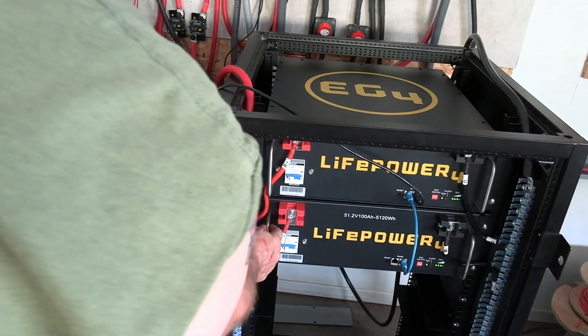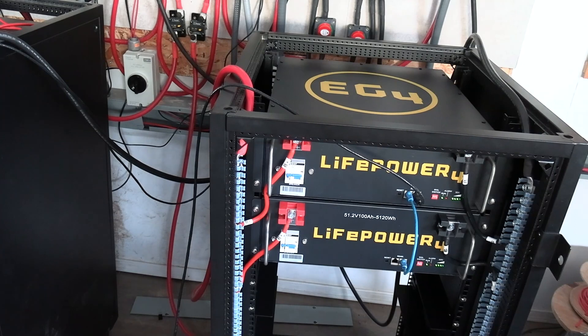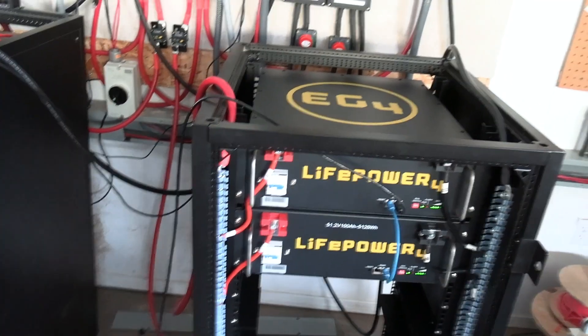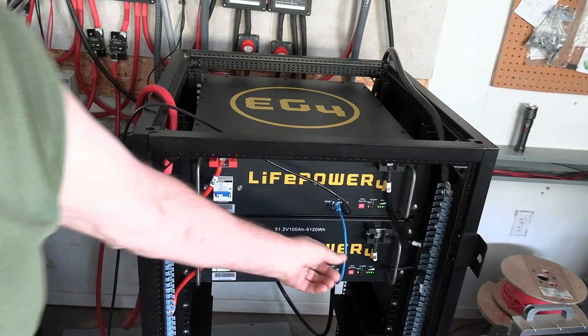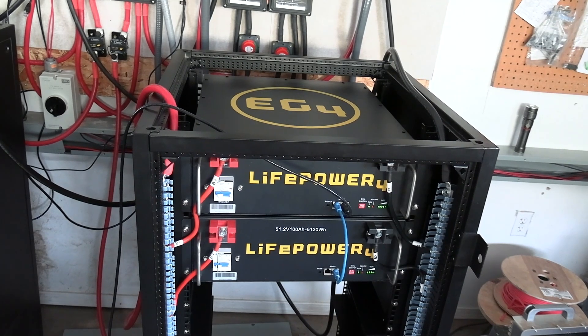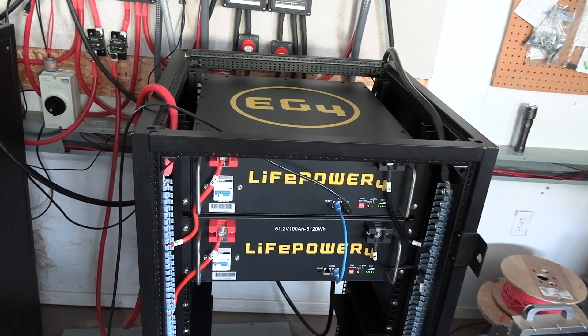I think this one is cheaper. Also, I didn't get the communication cable with these batteries — there is no communication cable in those boxes.